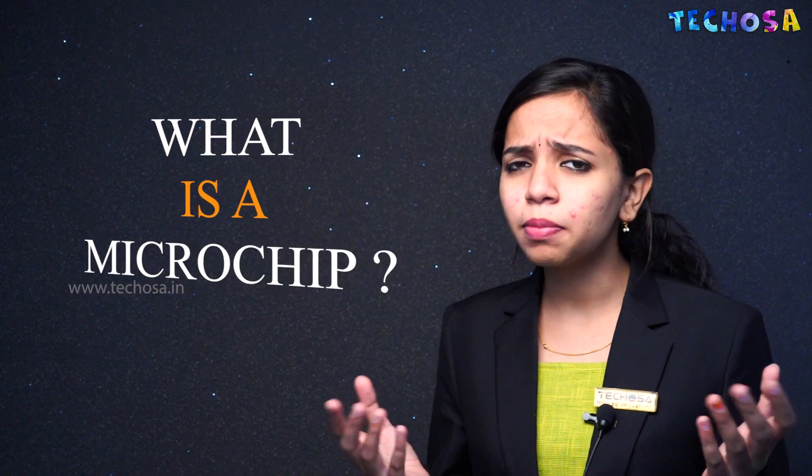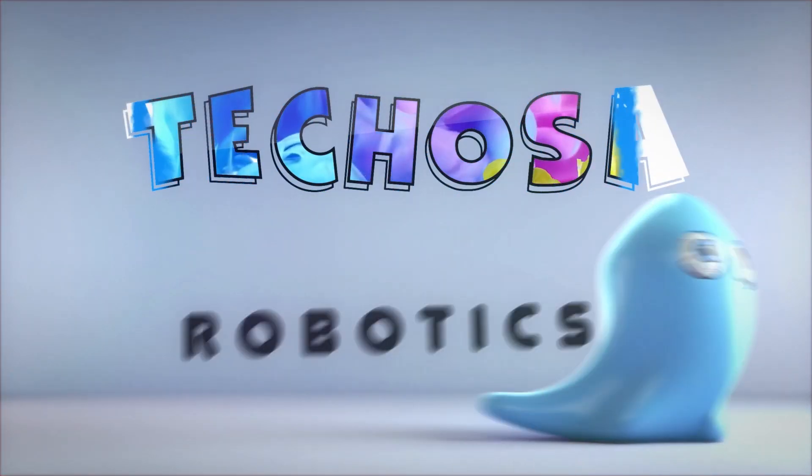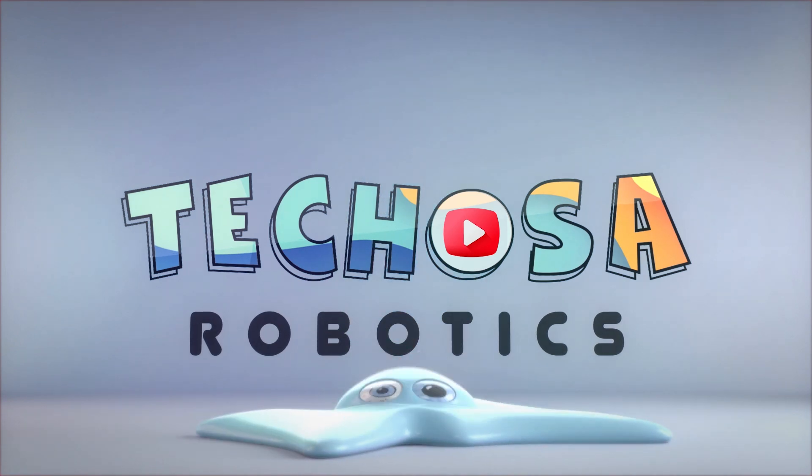Hello everyone, welcome to a new video from Techosa. What is a microchip and how is it made? What if I said it is made from sand — strange, right? Watch the full video to know how a microchip is made from sand. Sand is the starting point of making an integrated circuit that powers everything today.